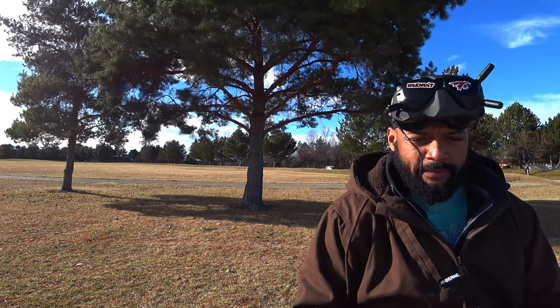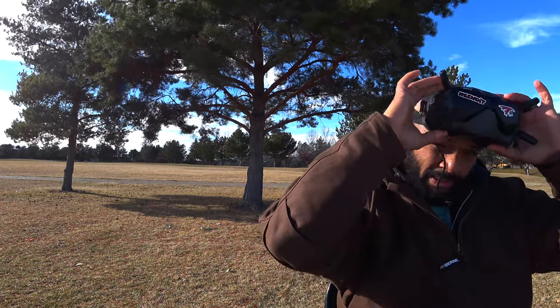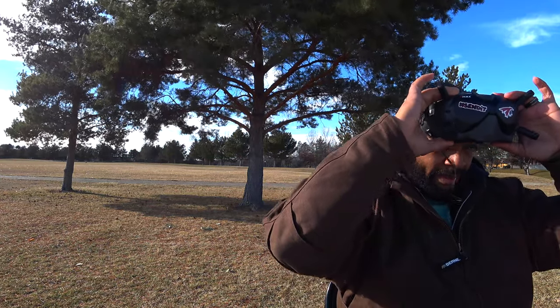Sorry for the wind — I'm filming with my X3000 today so I can't control the volume. Hopefully it's coming through okay. Alright, first test: stock antennas, 200 milliwatt, low latency mode, and autofocus mode.